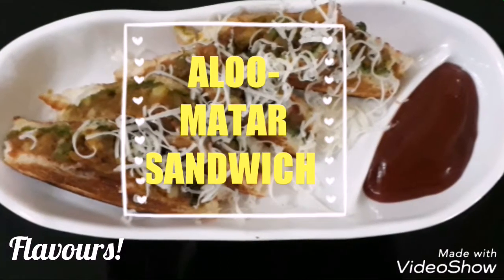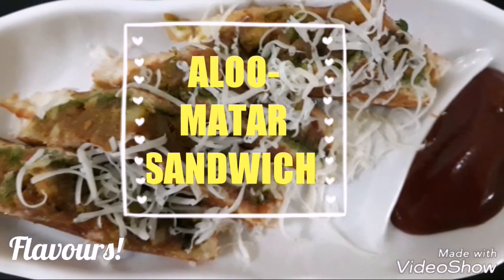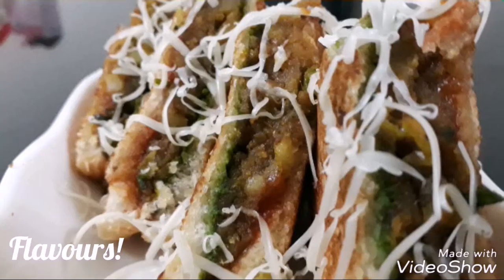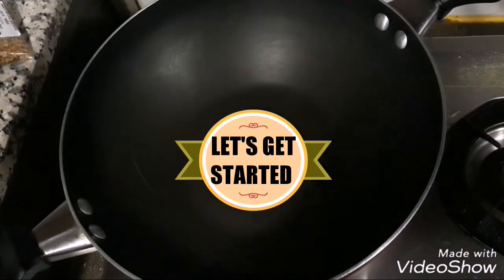Hello everyone, you're watching Flavors and this is Sakshi. In today's episode we're making aloo mutter sandwich. This is one of my favorites and I'm very excited to share the recipe with you all. So let's get started.